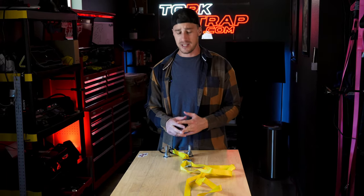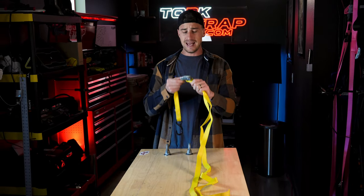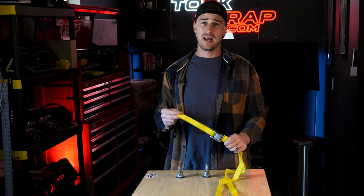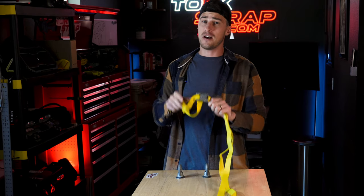Hello and welcome to the TorqStrap YouTube channel. Today we're going to be taking an in-depth look at one of my favorite devices ever created: the cam buckle. As one of the most underutilized and misunderstood devices out there, I'm very passionate about telling you why this little buckle is an awesome device.